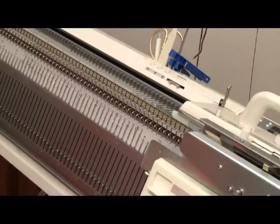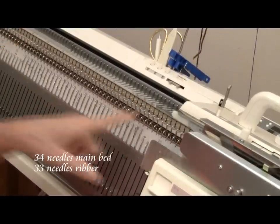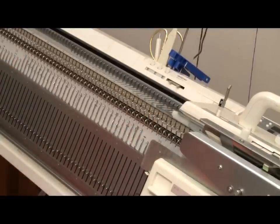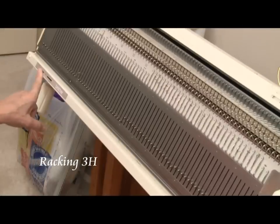For starters, the needle arrangement is from 17 left on the main bed to 17 right on the main bed, and then on the ribber it's from 17 left to 16 right. And you will need to set the racking handle on 3H.